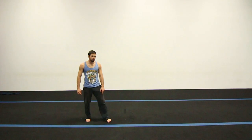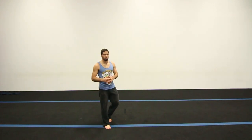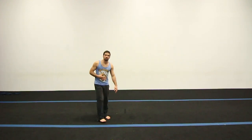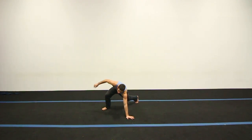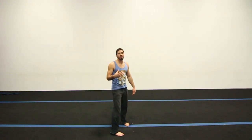You see how my back foot doesn't go too far from my hand but it's not too close either. If it's too close you won't be able to get any height because your chest is going to be too low and you won't be able to kick. But if you put it too far, your chest is also going to be too low because you're reaching out all the way, and it makes the flip that much harder.